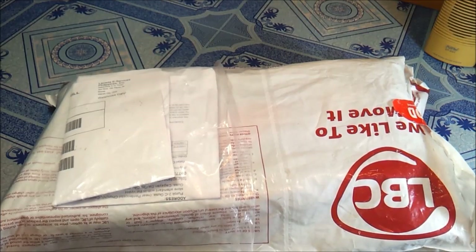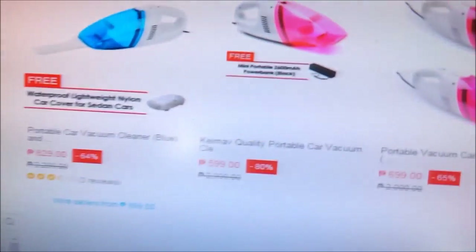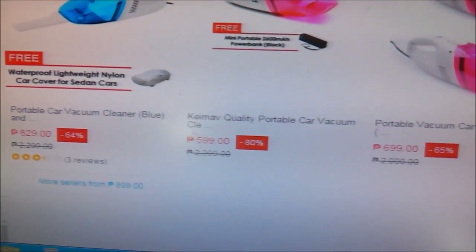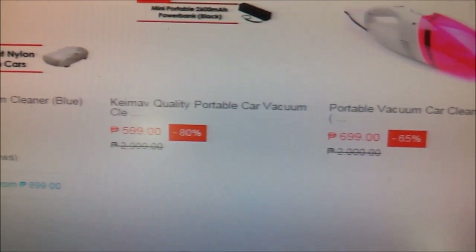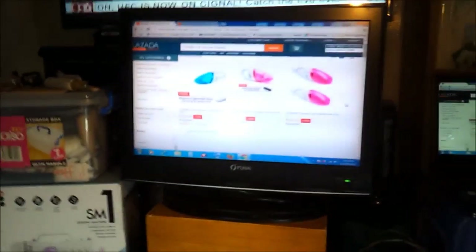One item is a back view — a portable back view, a portable car back view cleaner. It costs around 300 pesos and up. The vacuum was delivered within 9 days.